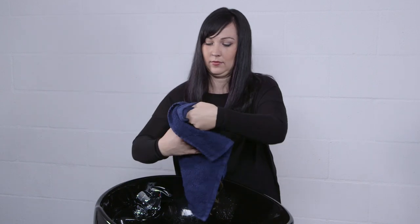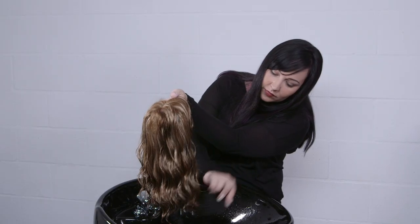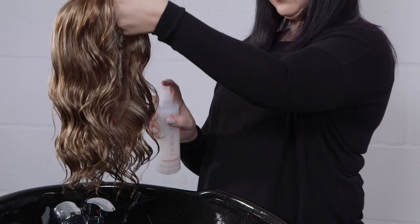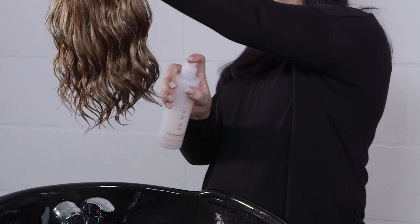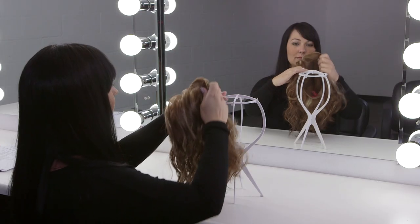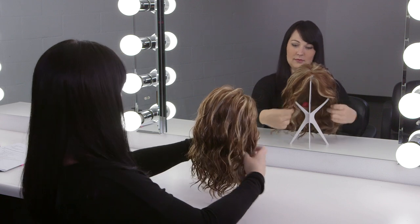Wrap your wig in a towel and gently pat dry to remove excess water. Gently detangle hair using Jon Renau wide tooth comb. Spray three to five pumps of Jon Renau conditioning spray, keeping away from the base of wig or hairpiece. Allow wig to air dry naturally by placing on a plastic or wire wig stand.